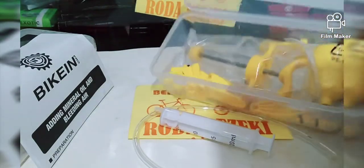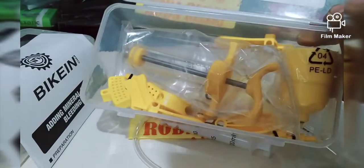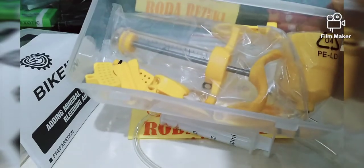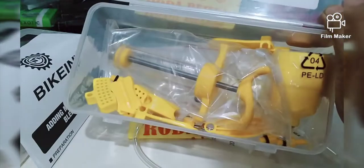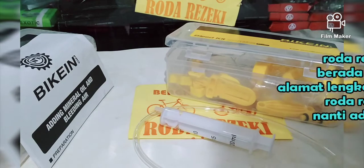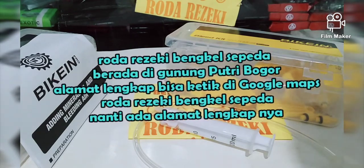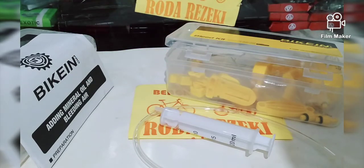Ini tersedia di Roda Rejeki Bengkel Sepeda dengan harga Rp. 185.000. Paketnya komplit banget buat service rem hidrolik sepeda, buat buang angin, bleeding, service rem hidrolik sepeda. Kita ada di Gunung Putri Bogor. Silahkan kalau mau datang langsung ke Roda Rejeki Bengkel Sepeda. Buat alamat lengkap bisa cek di Google Map, ketik aja Roda Rejeki Bengkel Sepeda.